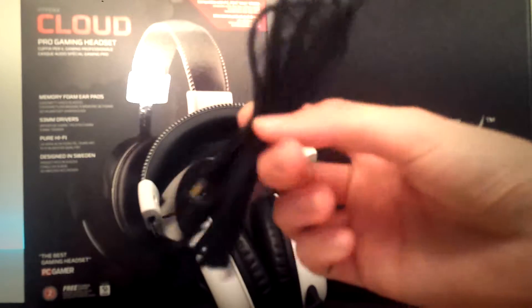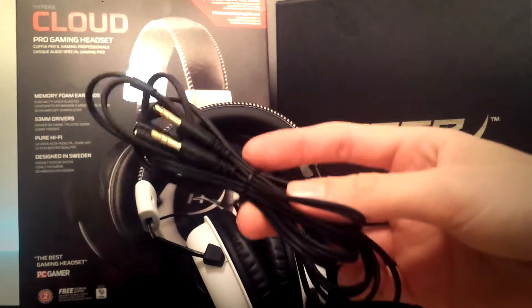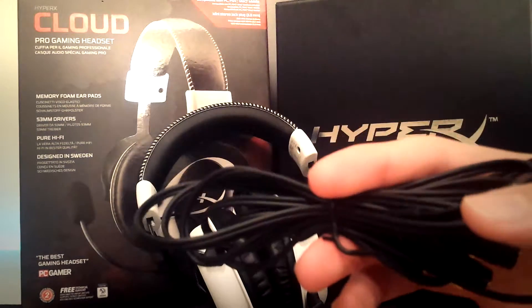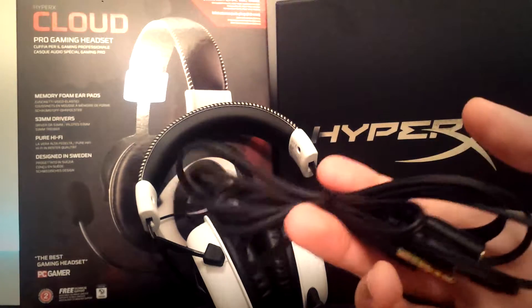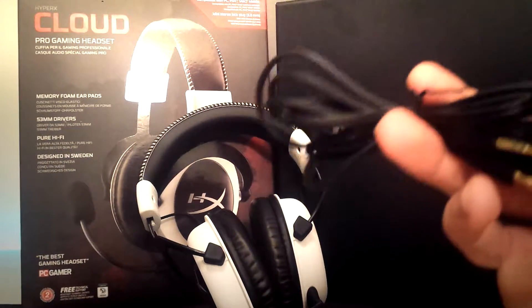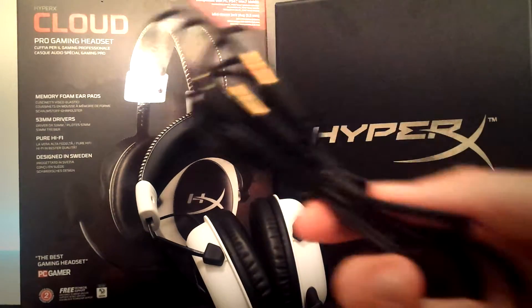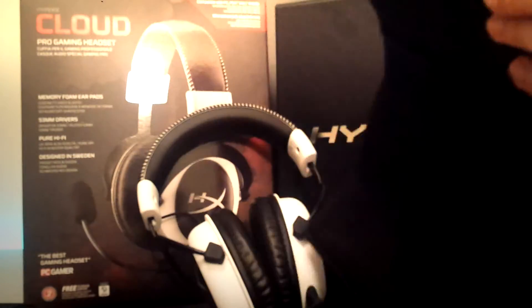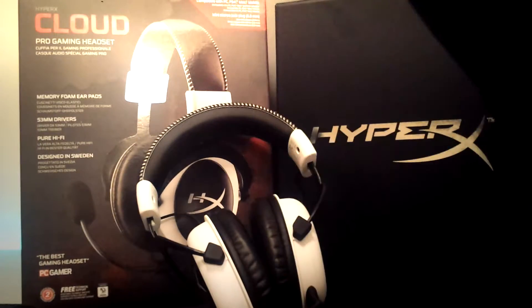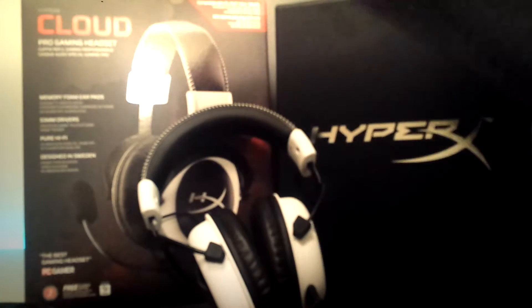This is an extension cord, so with the headphones plugged in and this plugged in it gives you about 10 feet of cord, which is really useful if your computer is far away, or you're using them with your Xbox, PS4, and want to sit farther away. This will come in handy, so do not lose this. It also has a very nice carrying case — it has an athletic feel and great padding. Very impressed by just the carrying case. There's a little HyperX logo on it — very nice, I'll be using this very soon.